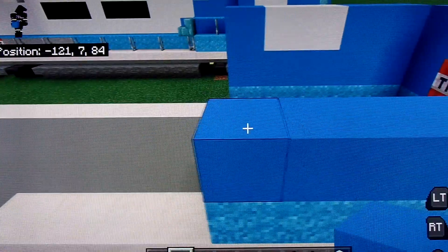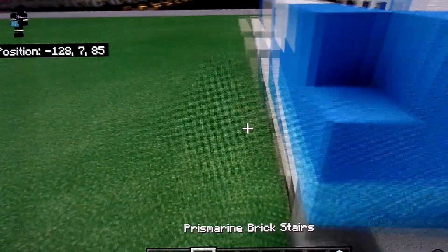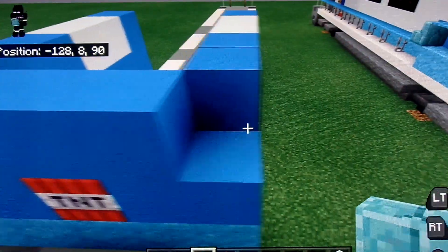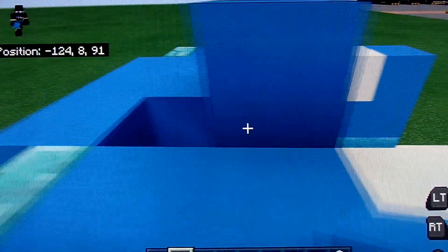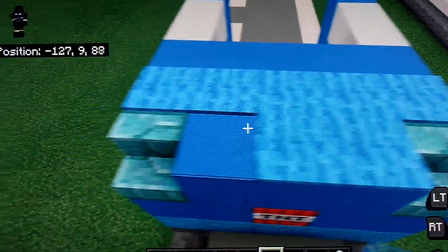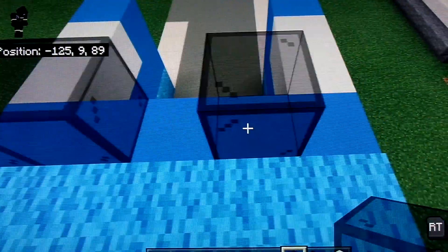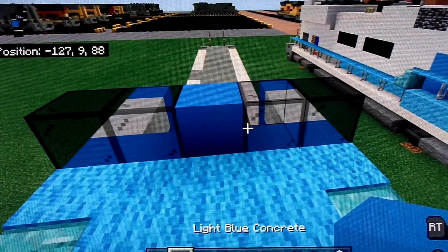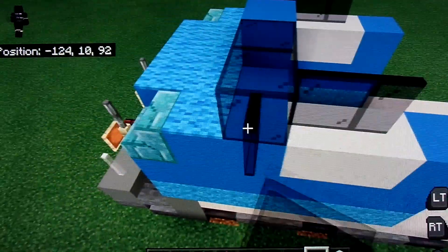Just mirror the other side. Then prismarine brick stairs — two of them, just like this. Now just bring this back. Take your light blue concrete, cover up with light blue concrete, light blue carpet, cover up this, just like that. And then four black stained glass. Wind mirror just like this. And then two back — these are glass panes, just like this. And then one blue.